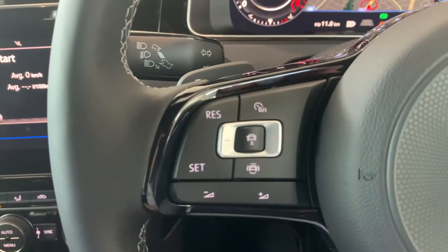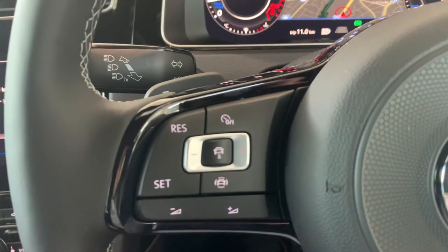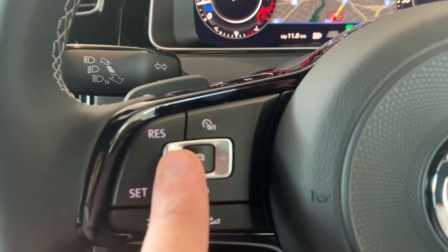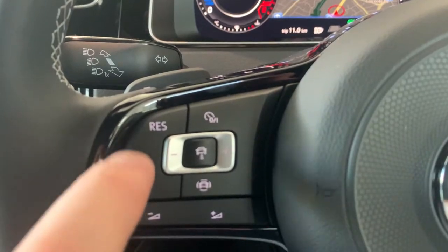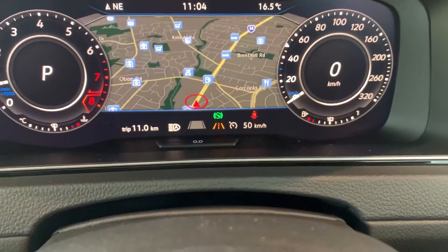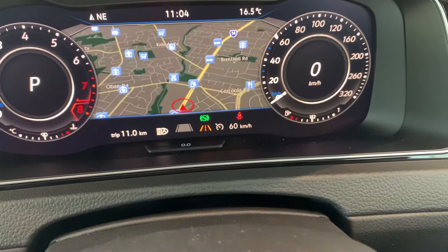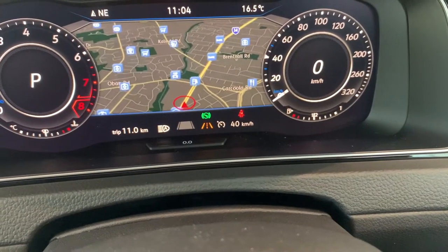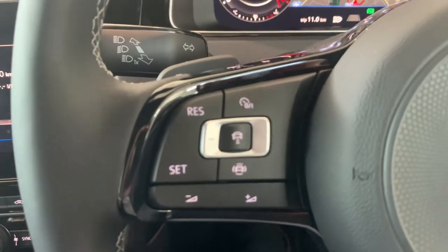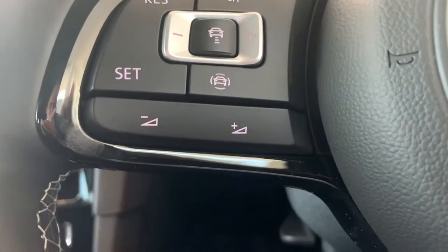If you've tapped the brake to pause it and want to restart, just push RES here. To change the set speed, you have plus 10 and minus 10, and plus one and minus one increments. For example, to go from 30 to 40 to 50, just push the plus symbol. The minus symbol brings it down. Note that RES and SET also act as plus one and minus one. Below those controls you have your volume control as well.